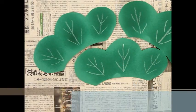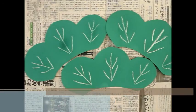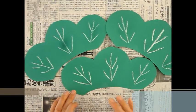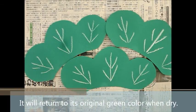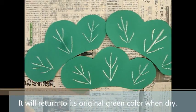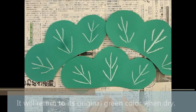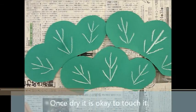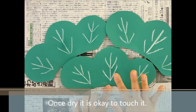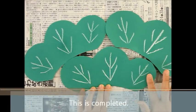Spray on the pine tree and dry for a time. The color goes from deep green to normal green. When it's dry, you can touch the line.